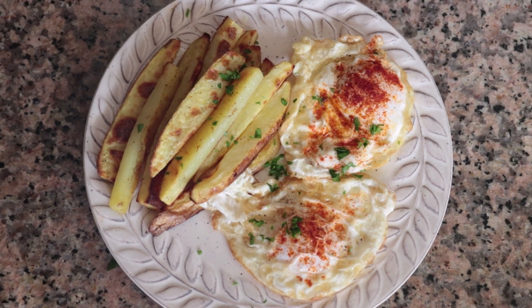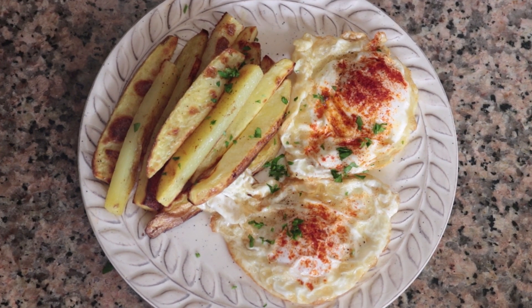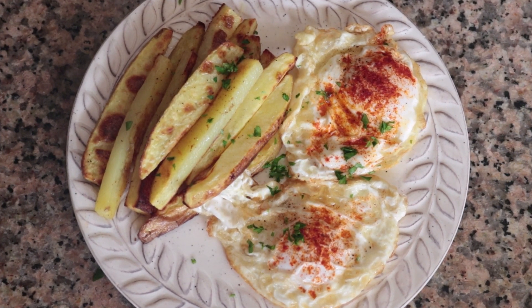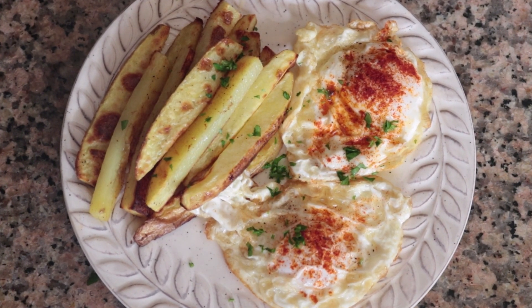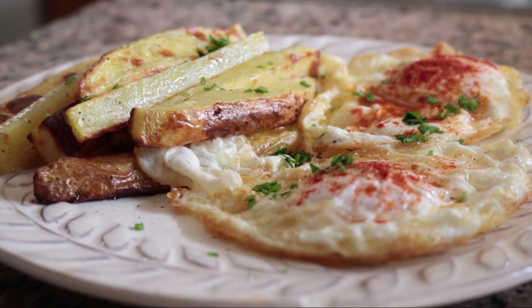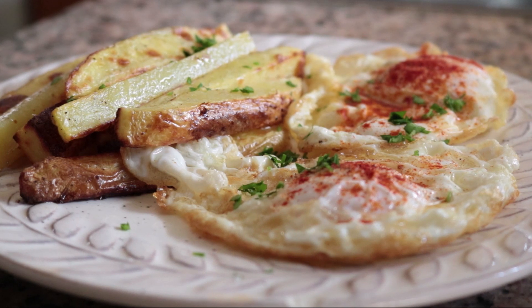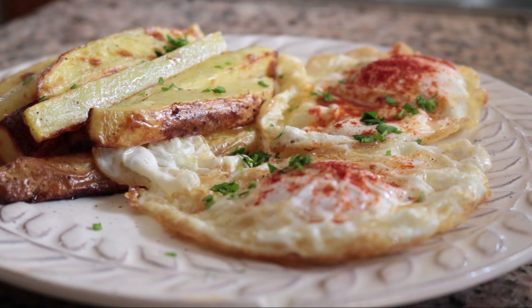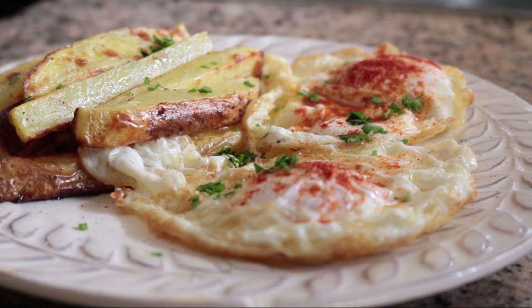Moving on to our third recipe — we are making crispy Spanish fried eggs with oven-baked french fries. This is a very simple dish but it promises to be one of the best things you've ever tasted: perfectly fried eggs with a creamy yolk next to some oven-baked fries. Very affordable ingredients, easy to make, and comes together in under 30 minutes.